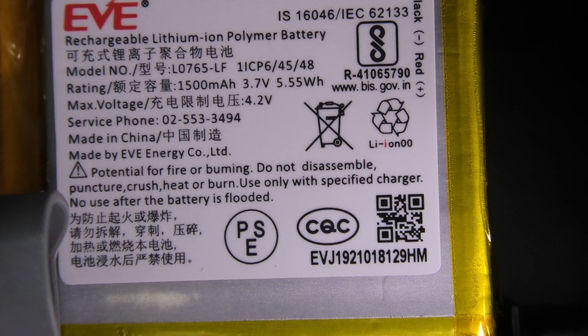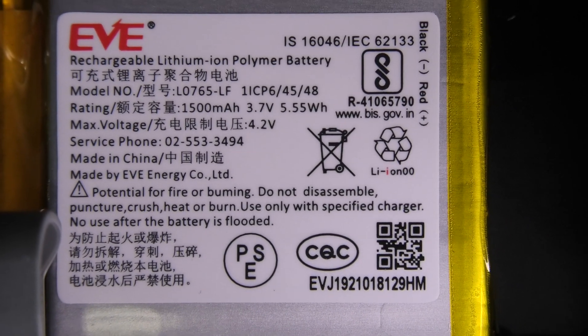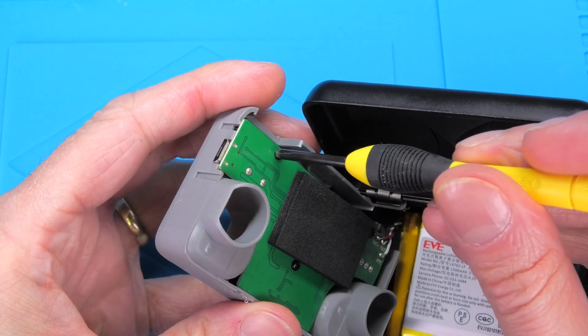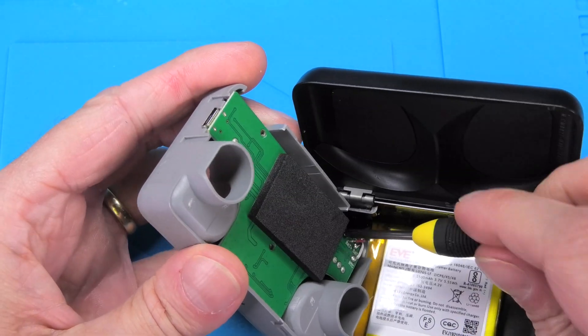The battery is glued into the bottom of the case. I'm going to zoom in a little bit so you can have some information about the battery — it's all in here, you can even see the phone number. Now let me take off the PCB, which is tied down with three small screws.